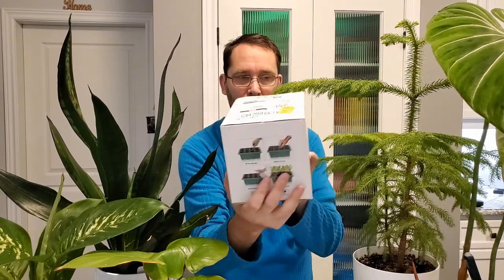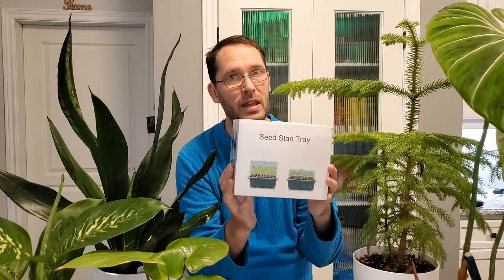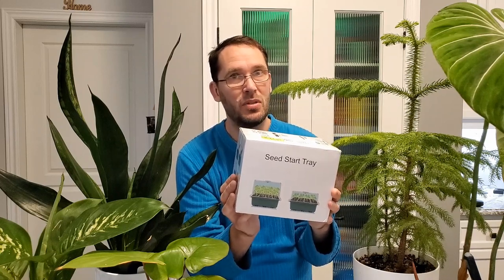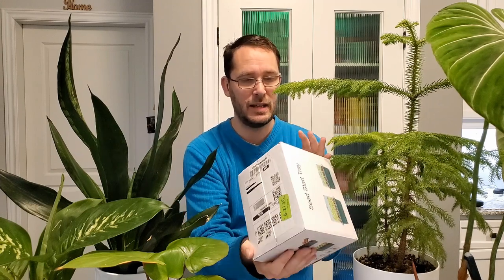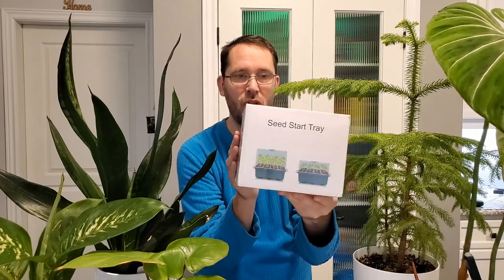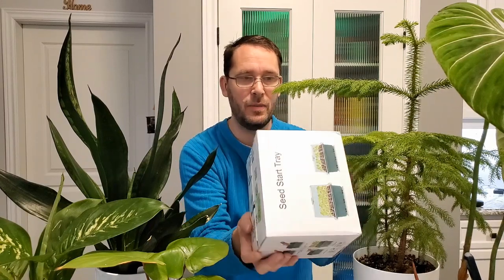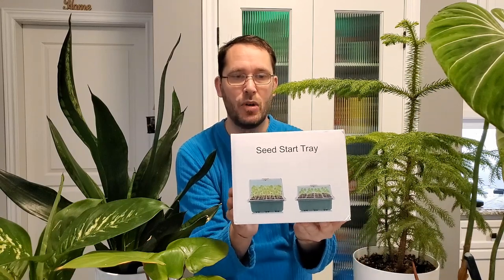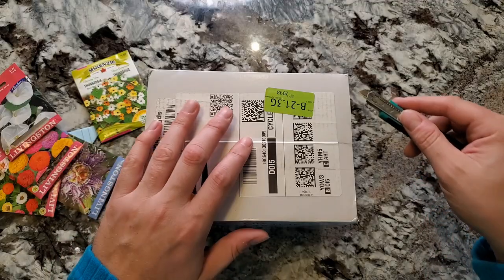I paid $36 Canadian for this, and with taxes it came to around $43–46. The box is smaller than I expected. Let's move the camera to an overhead view and open it up. I want to try out the lights to see how bright they are.